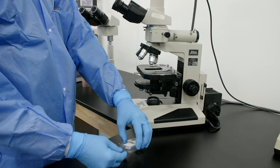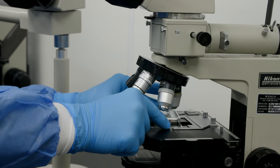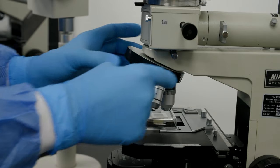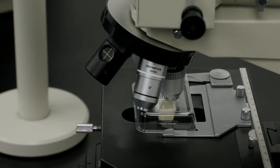To examine growth, remove the cover and place the entire unit on the microscope stage. Examine the culture at 400 power, which is the high dry objective lens. MicroView can be examined as often as you like without disturbing the delicate fungal structures.